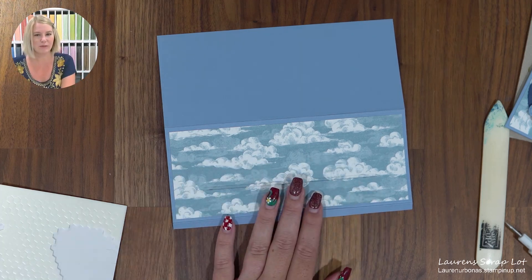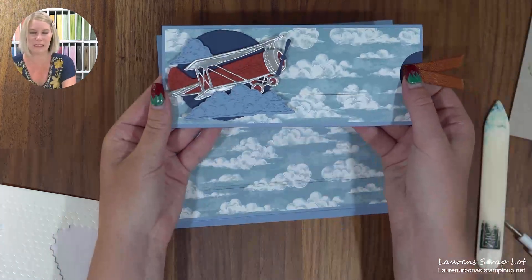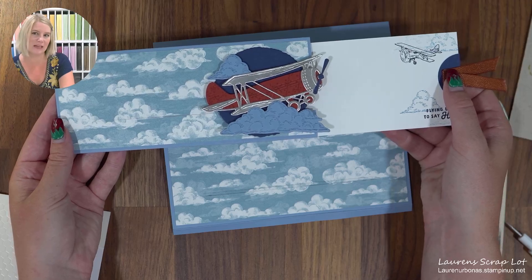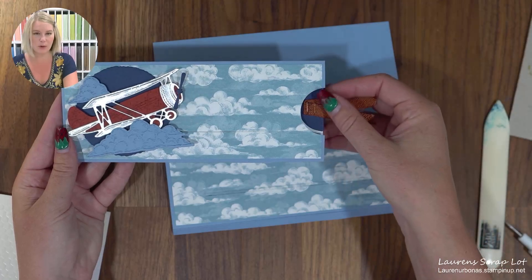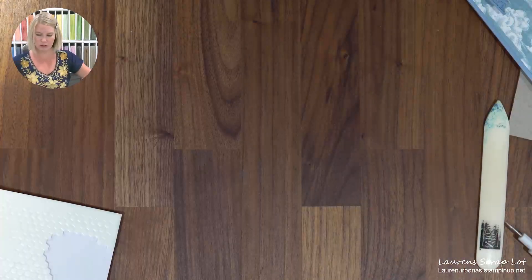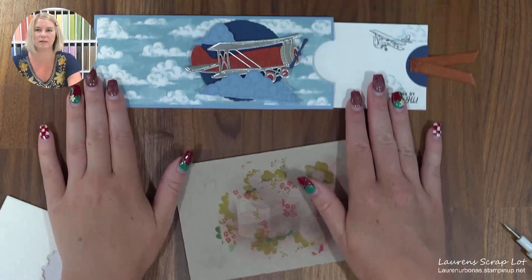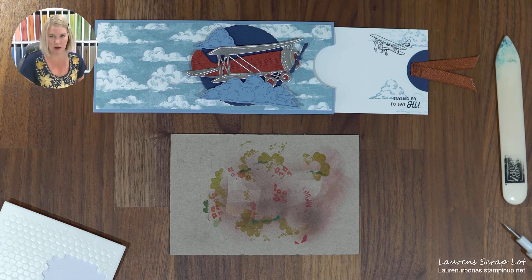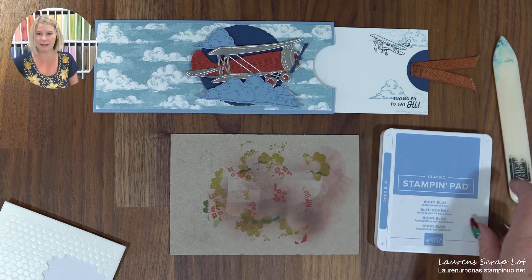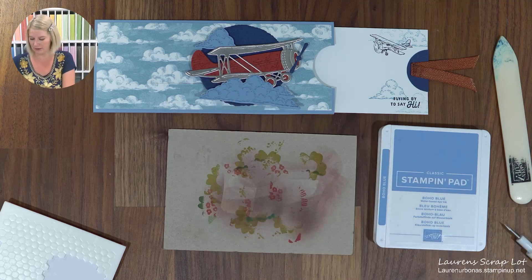We're going to set this aside for the moment because we need to do a little bit of stamping onto the piece that goes on the inside before it actually gets attached. It's just the easiest way — if you've made a mistake, you can replace the piece of paper and you don't have to stress about it. So we're going to come in here with some stamps and do a little bit of ink.